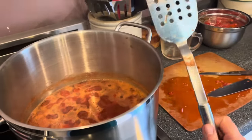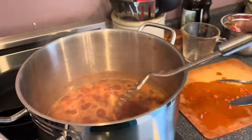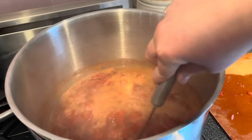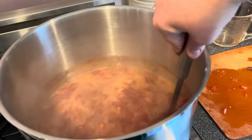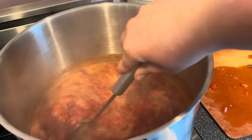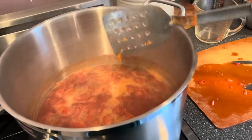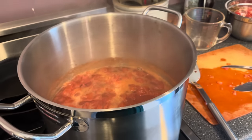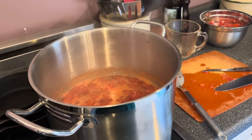Whenever I make any tomato product in a pot on the stove, I like to use a big metal spatula because it has a flat bottom and is very rigid. I can scrape the bottom and make sure no tomatoes are sticking, because if they are, that is how you get burnt tomatoes — and it will give your whole sauce a burnt flavor, which is no good.